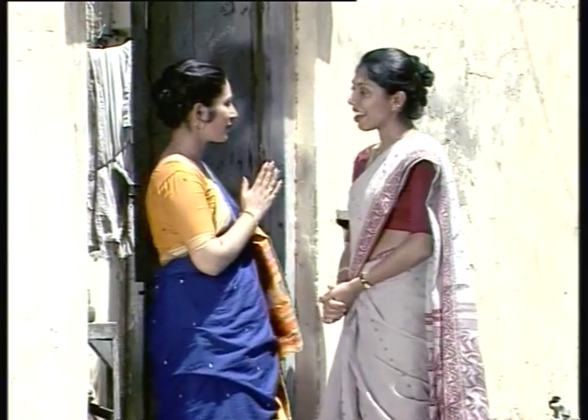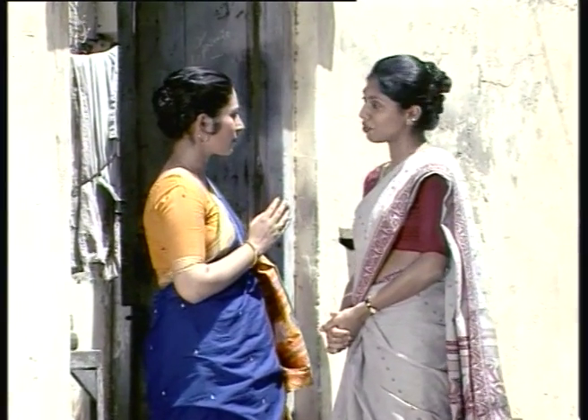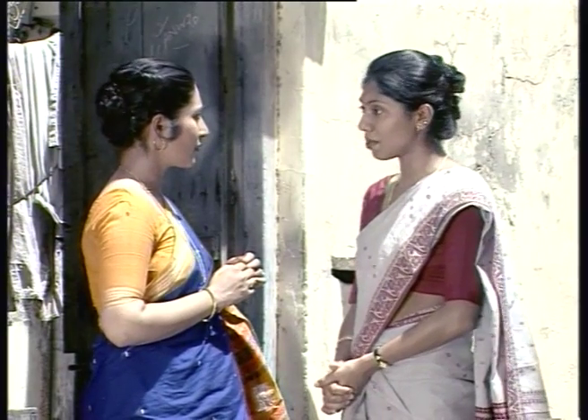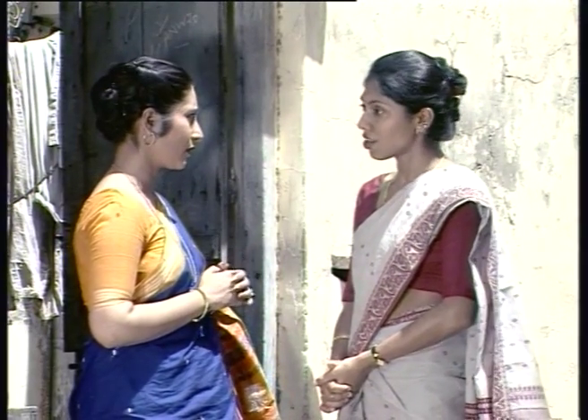Namaste. Namaste, I am Rupali, the health care worker from the centre. Yesterday I met your husband. He talked about Dadiji coming back from the hospital.